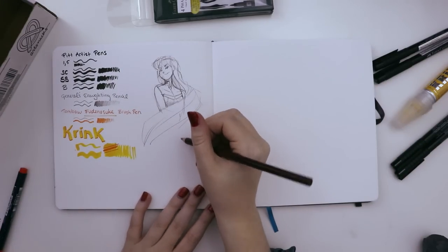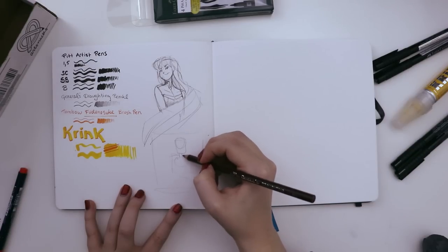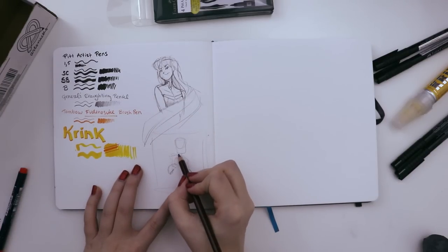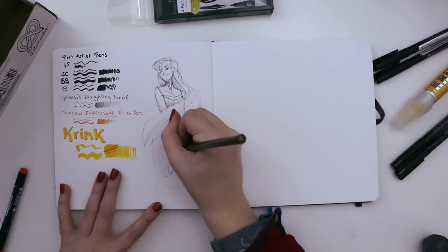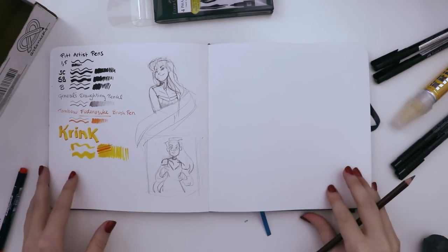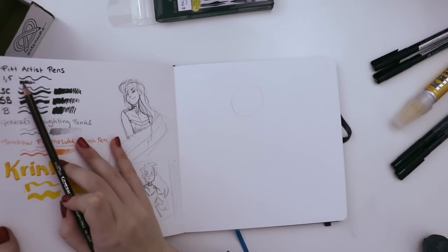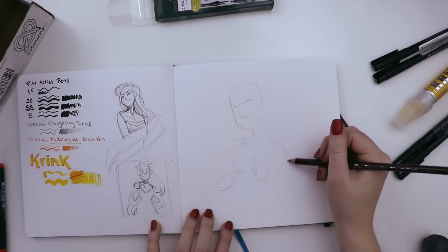There's no eraser included so I guess I gotta use my own. I actually know what would be cool — color in the whole background with the Krink. Have you ever seen those drawings where a part of the character in the forefront is colored with the same color as the background? You can see the hands that overlap the shirt, but the shirt was the color of the background, so you only see the elements that aren't the same color as the background. I want to keep all elements of this drawing pretty large because the thinnest pen we have is a 0.5 and it's got a bit of width to it.